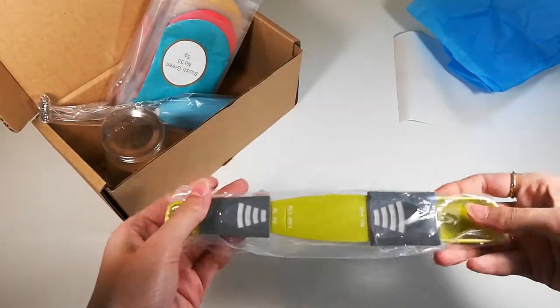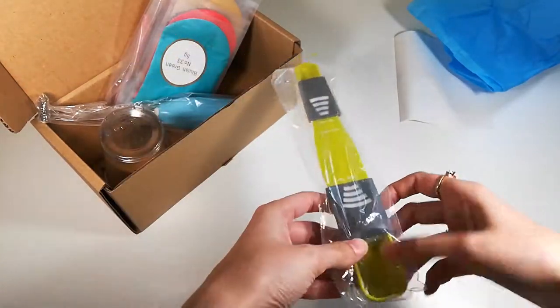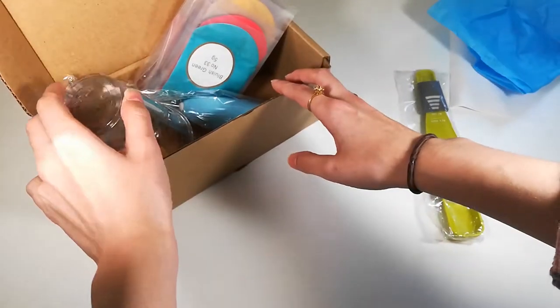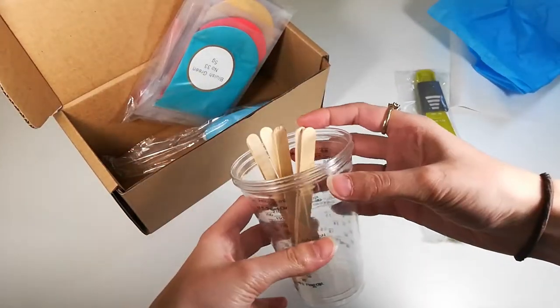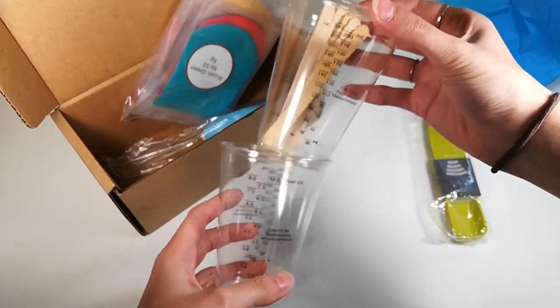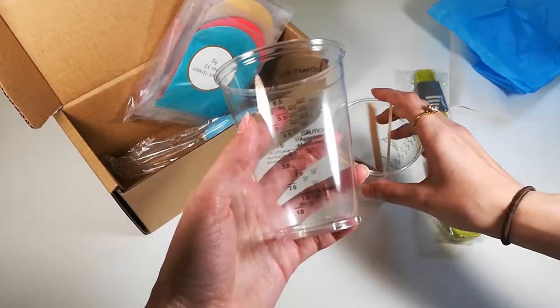It comes with a bunch of mixing supplies. This is the twin tip adjustable measuring spoon. This spoon has different markings to show how much powder you're putting inside, and it is really helpful when doing DIY craft projects. It also comes with two measuring cups.